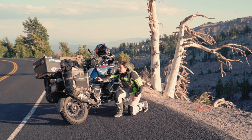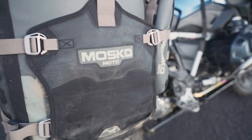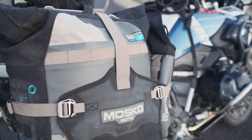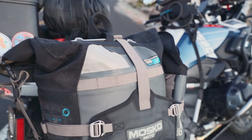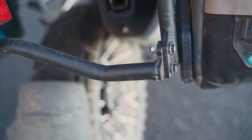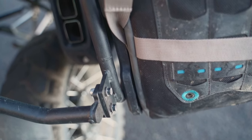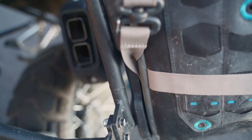I have my panniers from Moscow Moto from my previous bike, so I didn't have to buy new ones. I really love my panniers and I'm not switching to anything else. What I did have to install is a luggage rack, and I got one from Outback Motortek — the same company I had a luggage rack from on my previous motorcycle.